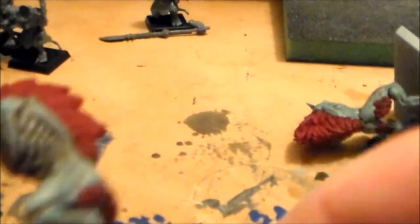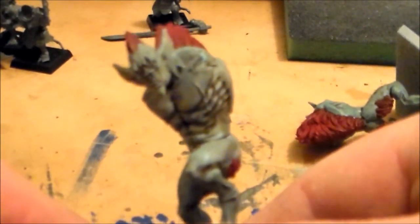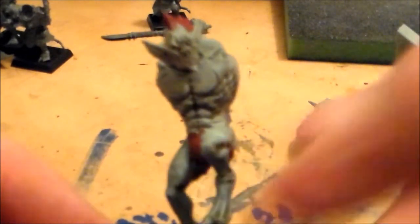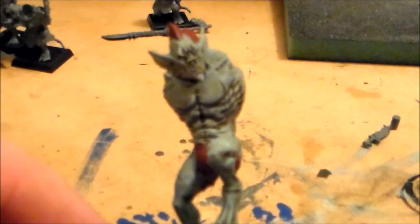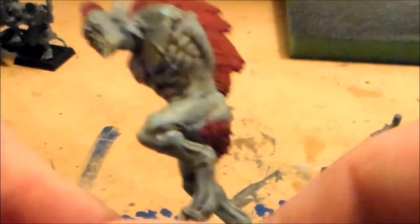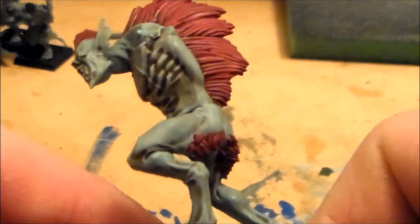Once the wash was on and I started to figure out what I'm going to highlight and build the skin tone up, it really started to take shape a little bit. I think once you start with the base coats of models at the start, they all kind of look a bit terrible and you start getting cold feet about them.